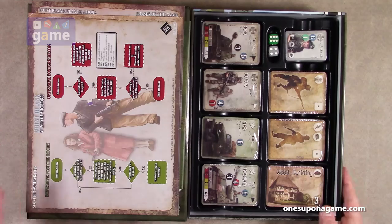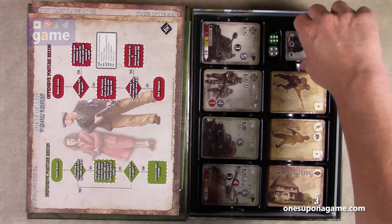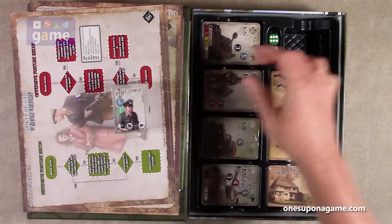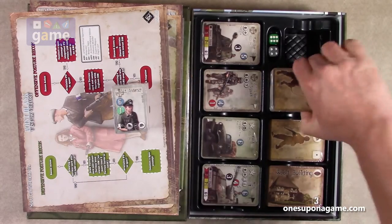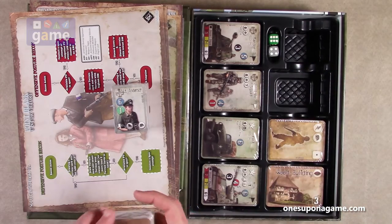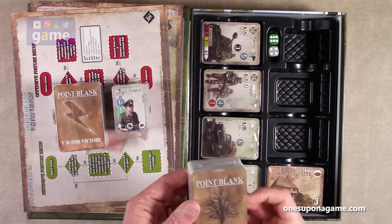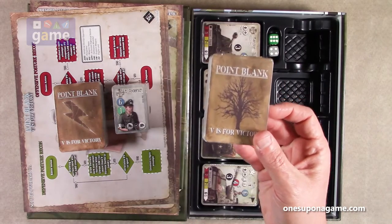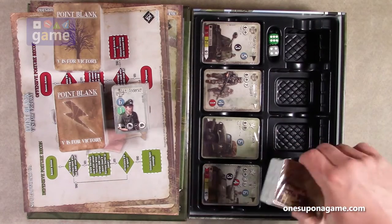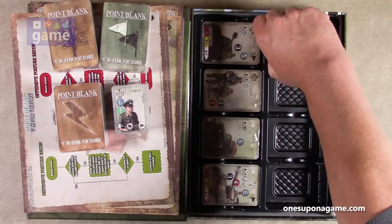Now we've got our cards. We have some small cards — mini-sized cards — and another deck of cards. So these have a tree on the back, these have a lightning bolt, and these have flags. And then we also have two dice.